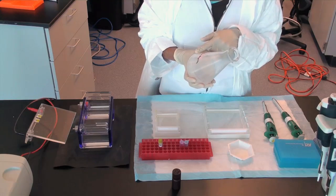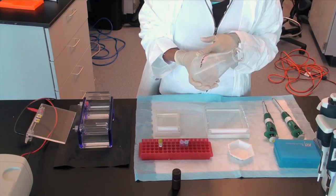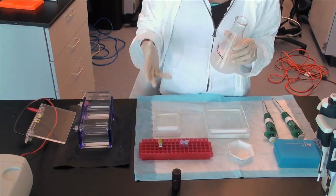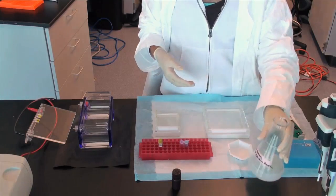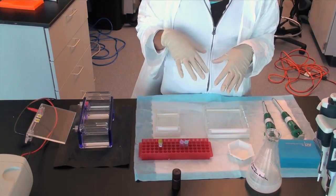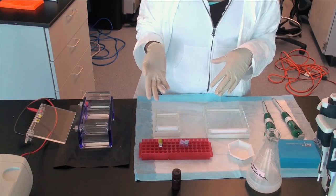The mixture is then heated to dissolve the agarose using a microwave. Swirling the mixture every minute or so helps to ensure a homogeneous solution and keep the liquid from boiling over. Heat until the agarose is completely dissolved into the buffer and the solution is clear.